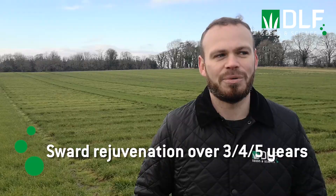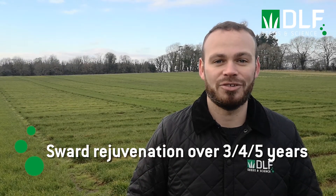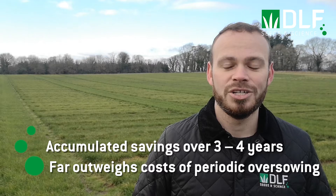Persistence of the herb portion of a multi-species sward is often highlighted as a concern. Anyone considering a multi-species sward should be aware that you'll probably need to carry out some sward rejuvenation to boost the content of chicory and plantain over a period of three to five years. This shouldn't be seen as a barrier, as the savings accumulated over the productive period of the sward should far outweigh the cost of oversowing periodically. It'll be interesting to see how the management by Carl and Kevin affects sward diversity in coming years, as it could affect the persistence of chicory and plantain.